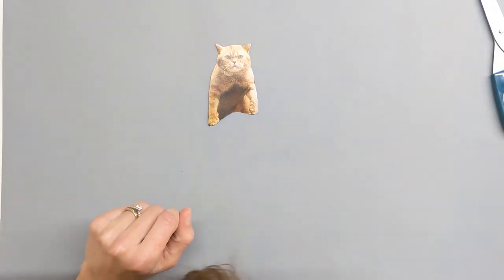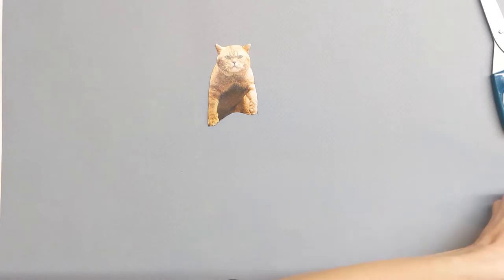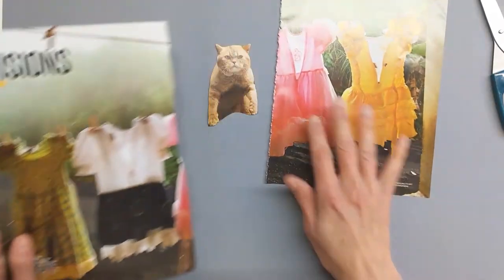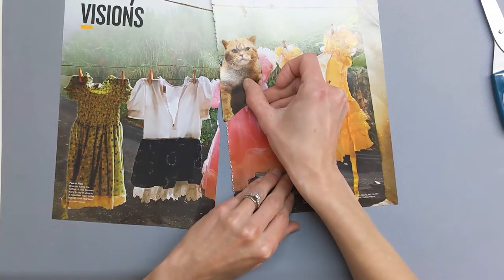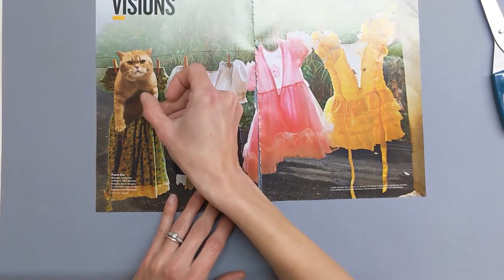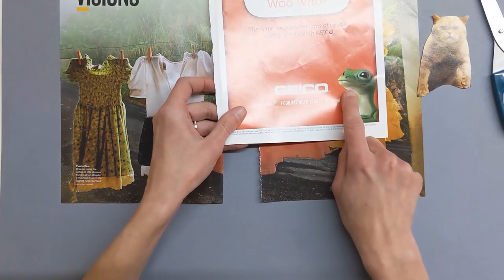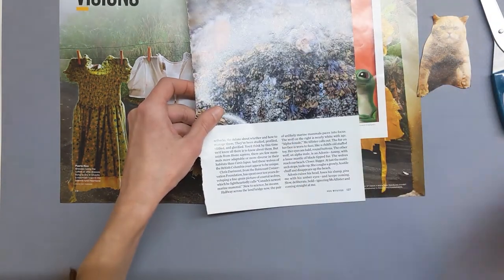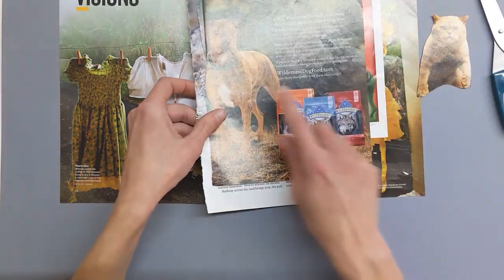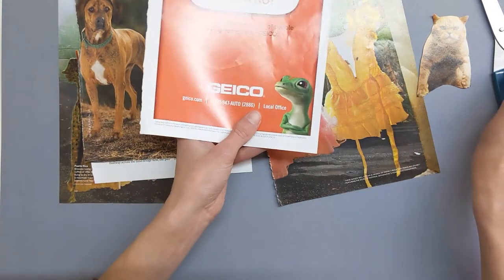Alright, so I have my cat — he's pretty cute. I looked through another magazine and I found a couple of dresses that I thought would be kind of funny if my cat was wearing one. So I thought maybe its head could fit on one of these dresses. I also went through the magazine and found a couple of other animals that have a head that might look funny in a dress as well. So we have a dog, a coyote, and one of the geckos. I'm going to cut out all of their heads too.